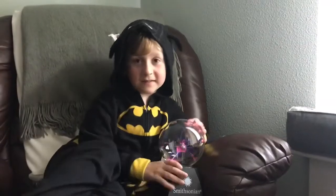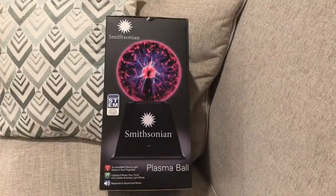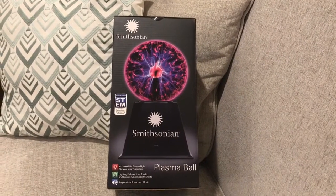Now we're going to try it in a really dark room. Here it is in the dark room — it looks very cool as a night light. Today on Owen's Trendy Toys, Owen reviewed the Smithsonian Plasma Ball, and again, it's definitely here.